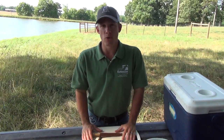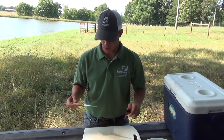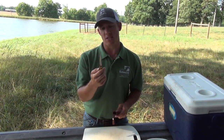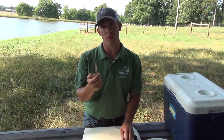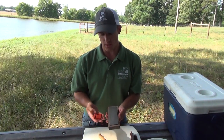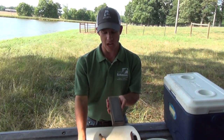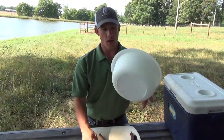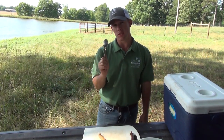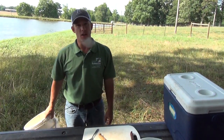A cutting board is nice to have — it keeps the tailgate, kitchen counter, or patio clean. I have a six-inch fillet knife that works well for bass under two pounds and bream under ten inches. It's always good to have a sharp knife, so I have a handheld sharpener with ceramic sticks and a diamond stone. I also have a bowl for clean fillets, a spoon for scaling bream, and a waste bucket for the carcasses.